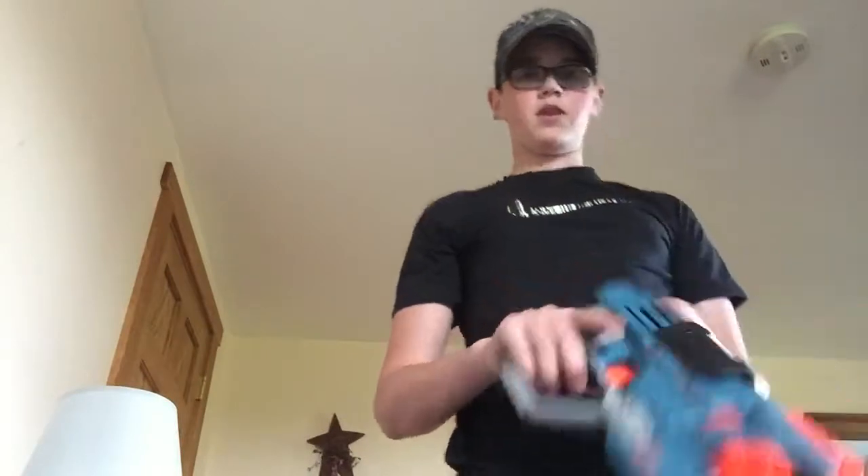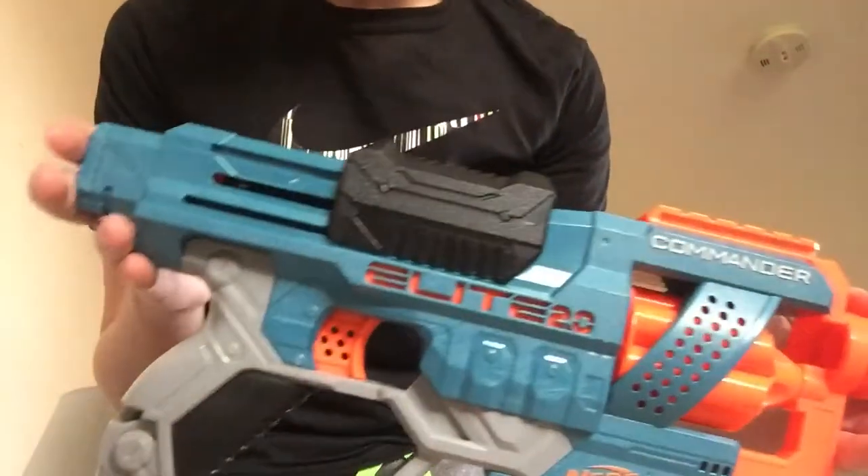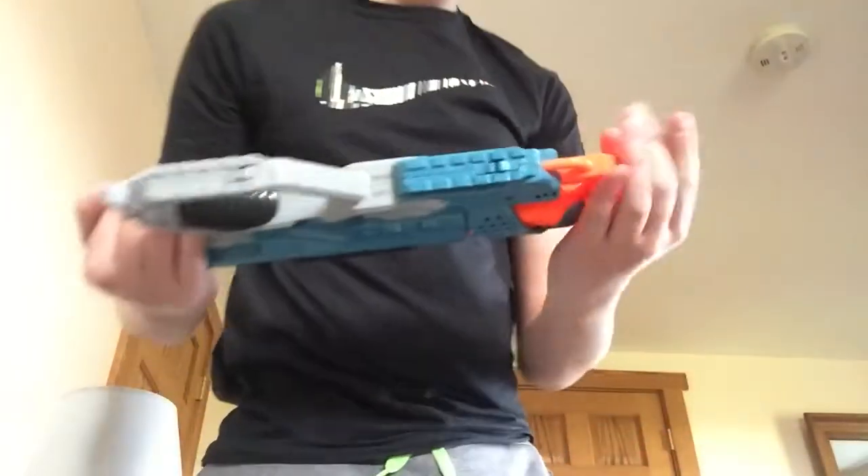What's up guys, so today we're back with another video, and today we're going to be doing a review of the Nerf Elite 2.0 Commander Blaster.